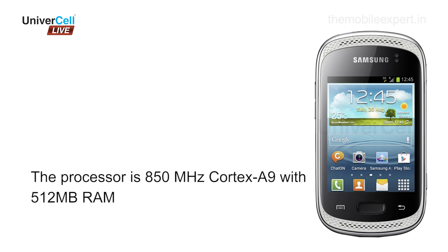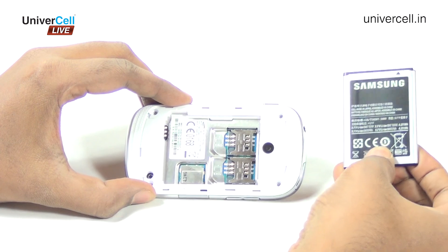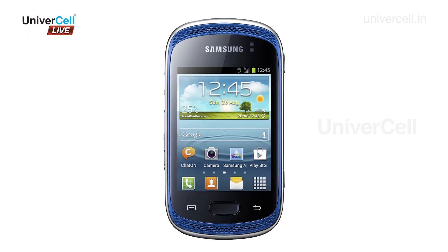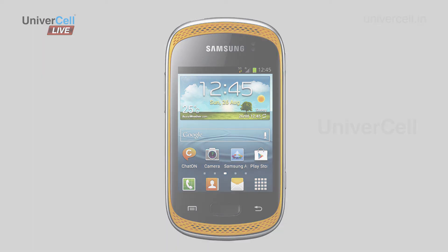The Galaxy Music Duos runs on Android 4.0 Ice Cream Sandwich OS. The processor is an 850 MHz Cortex A9 with 512 MB RAM. The phone has 4 GB internal memory, expandable up to 32 GB, and is equipped with a 1300 mAh battery. It is available in three color options: blue, orange, and gray. The Samsung Galaxy Music Duos is music to the ears for music lovers and scores high with its entertainment features too.